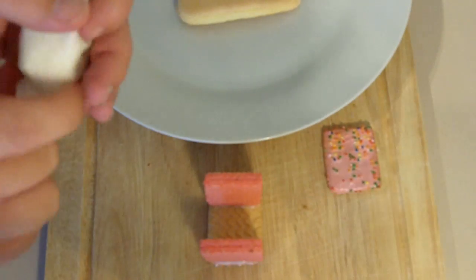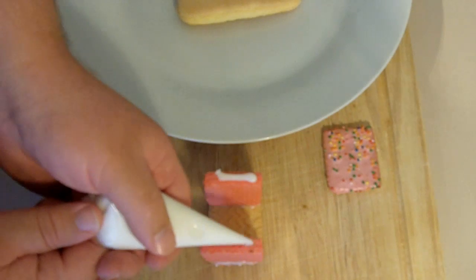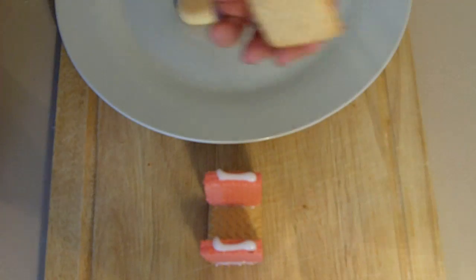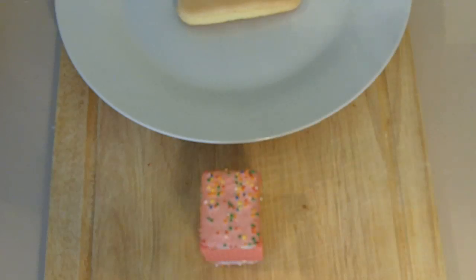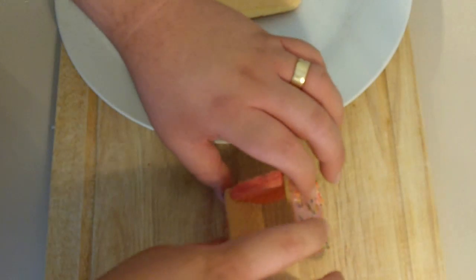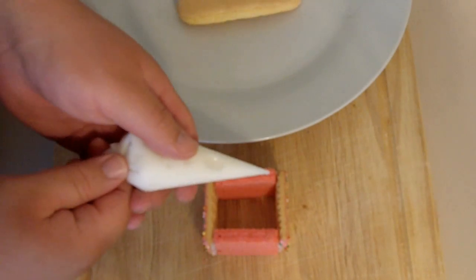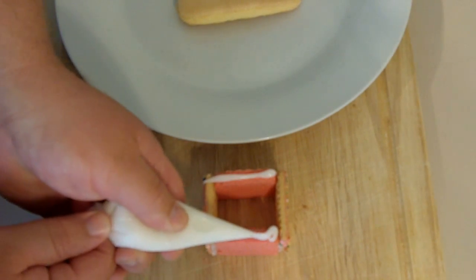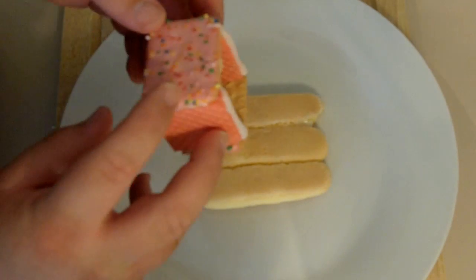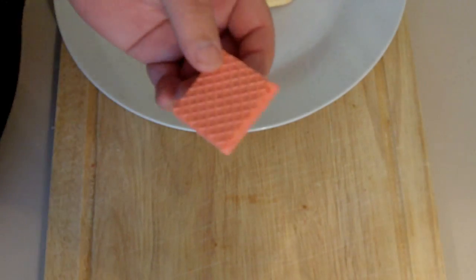Using the same method as before, pipe a line on that side, and then a line on that side as well. Pop that top straight on there and line them up as best you can. Being very careful, lay it on its back, then pipe on that side and again on that side. Being very careful, pop the icing side down. So now we've done the base and built the walls — we're going to get started on the roof.